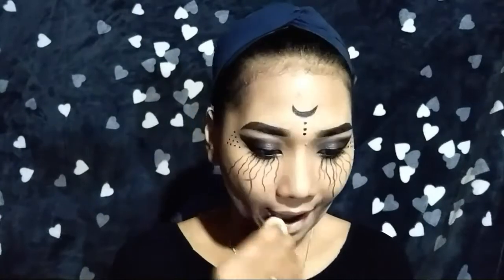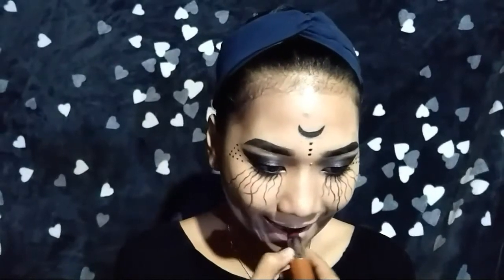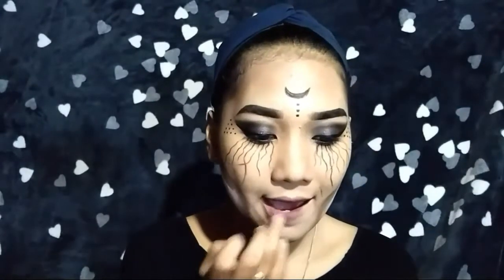Here I'm just dabbing a foundation on my lips and putting this lipstick on my lips. Since wala naman akong black na lipstick, magpapat na lang ako ng black eyeshadow sa aking lips.